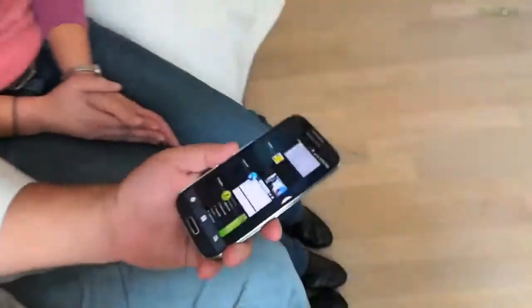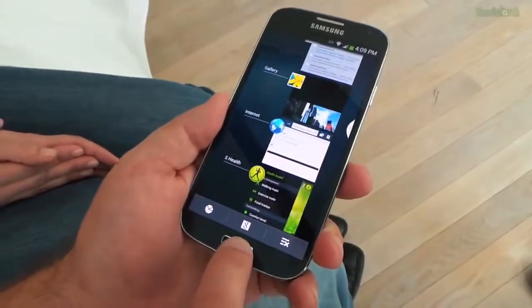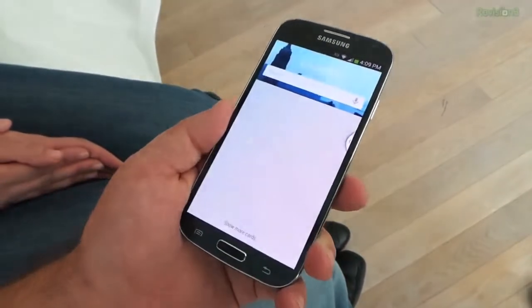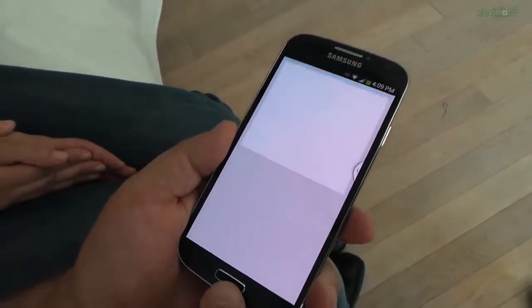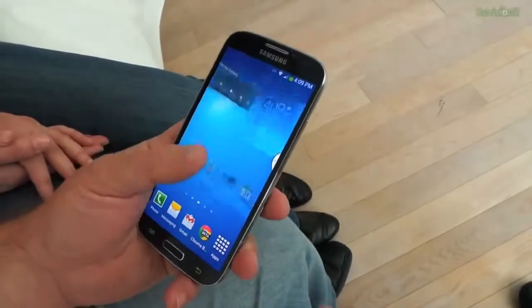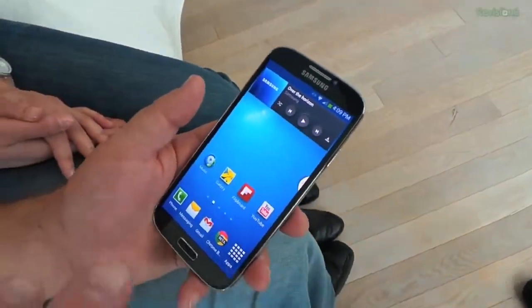Otherwise, all the usual bells and whistles are here. Getting to Google Now is an extra step — you have to hold down the home button and then hit the Google Now button. That's Google apps conflicting a little bit with Samsung apps, but it all works. It's all there and it's really good.